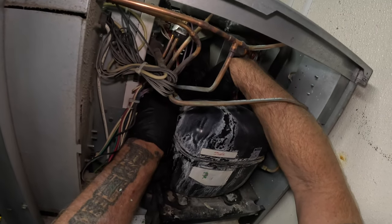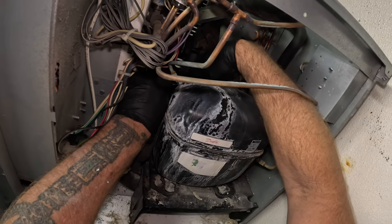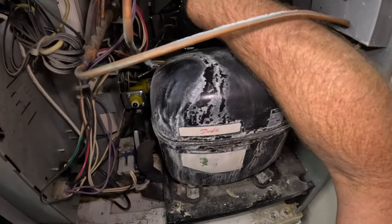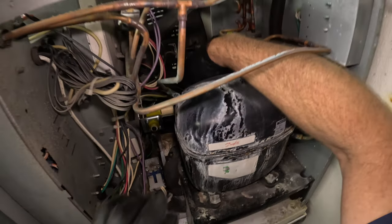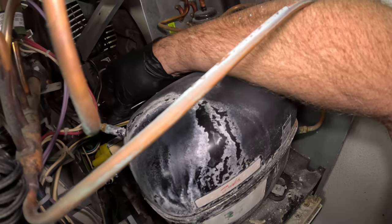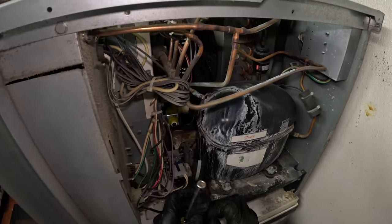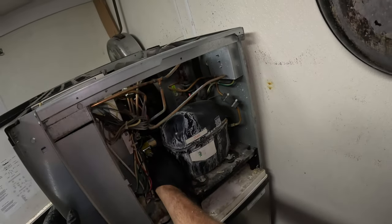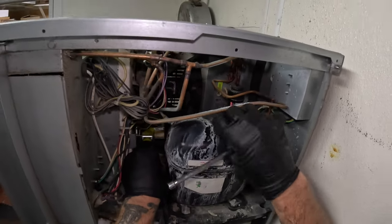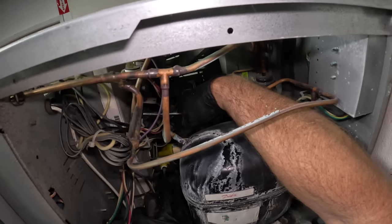Get this one going, then you can go ahead and bury it down. Let's see. There it is. Water line - make sure it seats good in that connector. I just like to double check. Pull back on it. Okay, that feels pretty good.